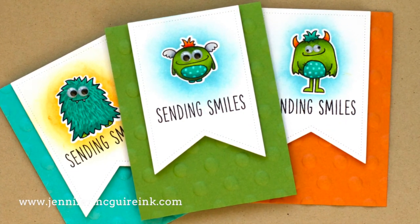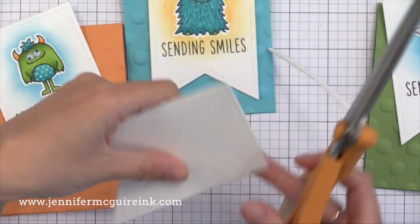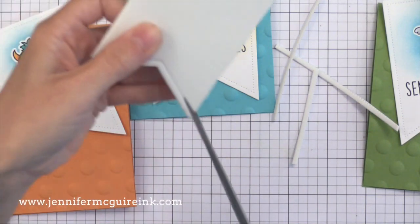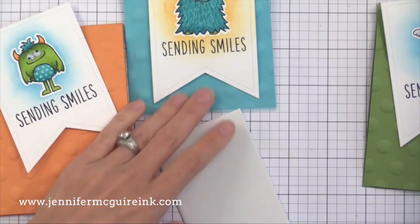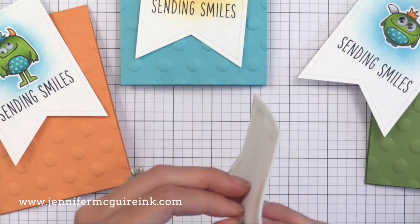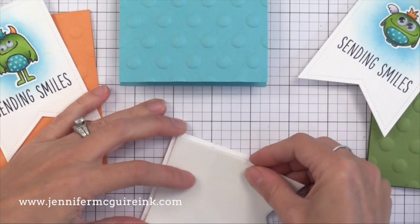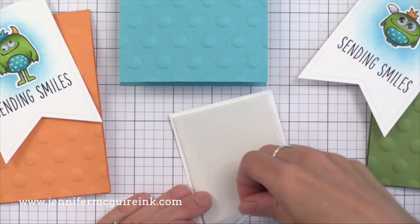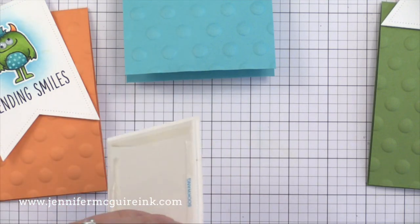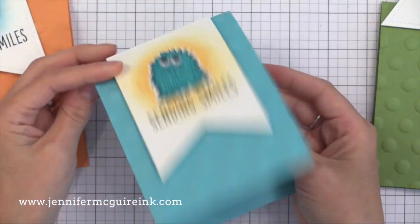Now it's time to put these cards together. I really wanted that banner to stand up off the card with a little dimension, so I used the banner die to cut a piece from some white craft foam. When I glue this behind our stamped panel it'll be raised. I trimmed a little bit off the edges so you wouldn't see the foam from the side. Now I'm putting on some super strong double-sided tape — I really like the Be Creative tape — adhering it to the back of the stamped panel, then putting more double-sided tape on the other side of the foam so I can stick it to the card. I'm using this super strong tape to make sure it adheres over all the dimension from the embossing folder.